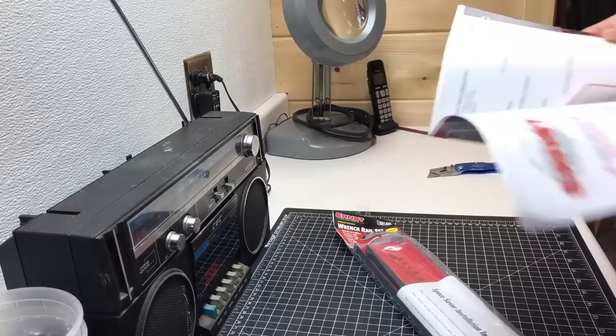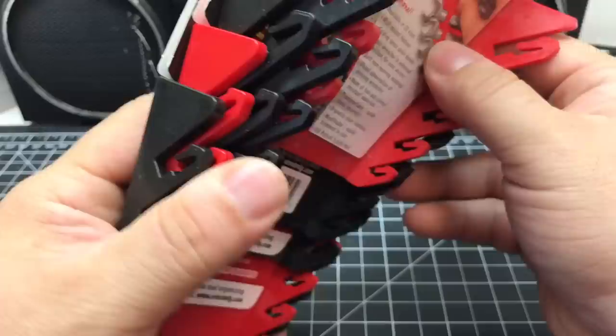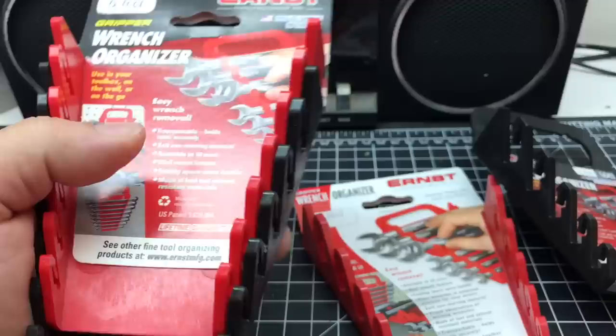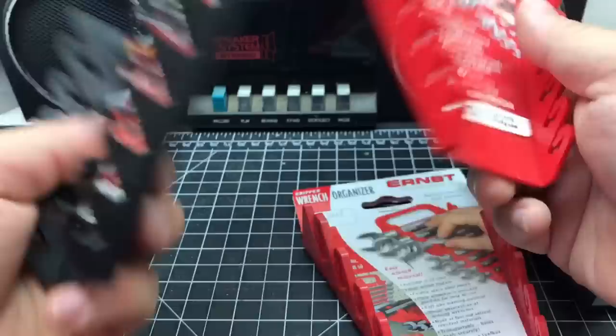It's a cool catalog with all the different extra accessories. So the cool thing about these Ernst Manufacturing wrench rails is that you can get them in different colors and different assortments for different amounts of wrenches. I opted to get black for SAE and red for metric, which is kind of the theme I'm going for in my box.